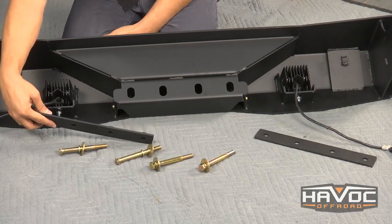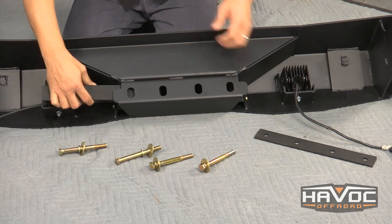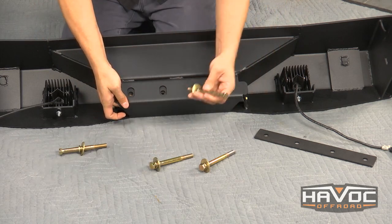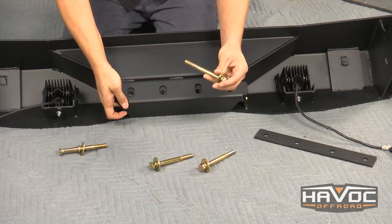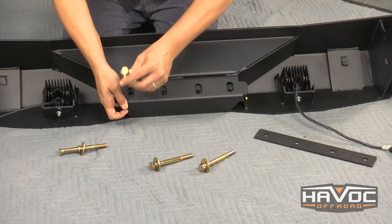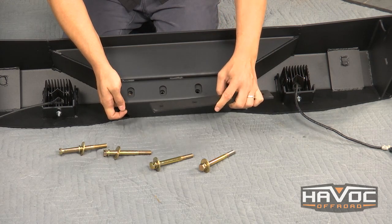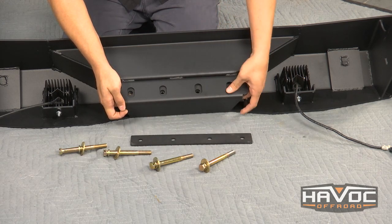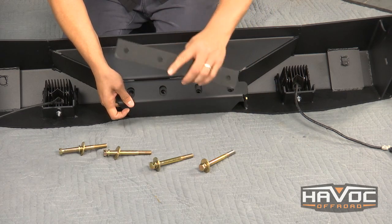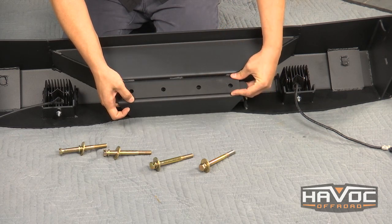Now I want to explain what some of this crossmember hardware is. You'll see we've got a bolt plate that's just going to slip into the bumper like so. These four long bolts are going to go through four holes in the middle of your crossmember and then attach to that bolt plate. You'll also notice there's just a flat spacer plate. If you're not running a factory hitch and you put your bumper on and realize you'd like to space it out a little bit, you can do that. This takes up the distance of the steel of the factory hitch and will just go in between there and space your bumper off the crossmember.